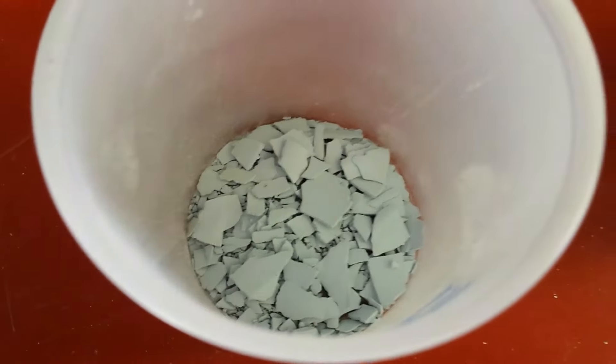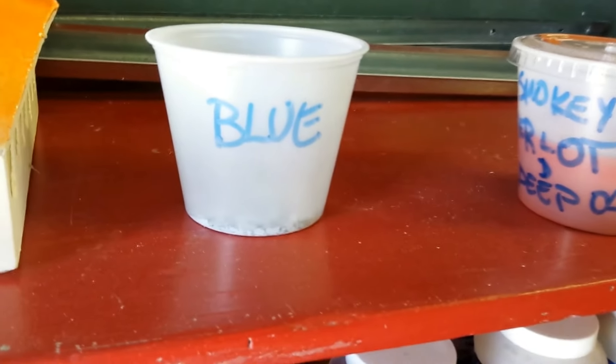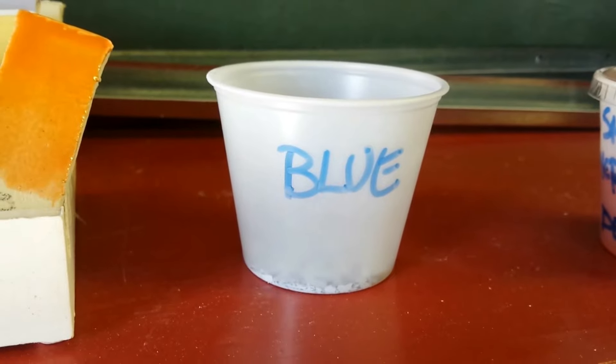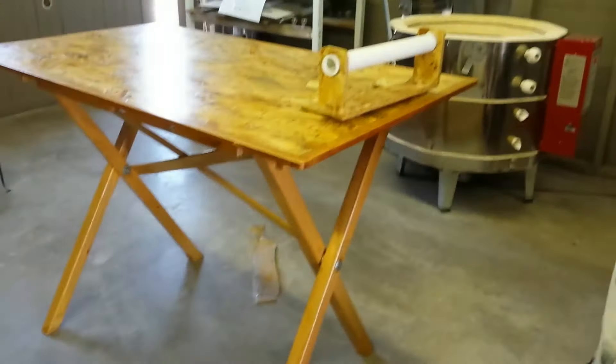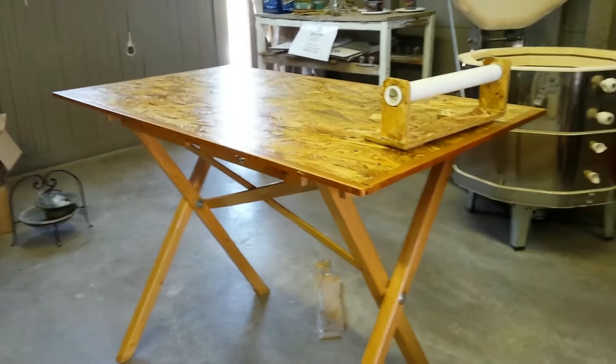I'm going to try and make those glazes crumble. The reason is I saw a project in Ceramic Arts Daily where you can add this to clay and fire it and it embeds in the clay. I just can't wait to try it. So I'm just going to use all my extras and dry them out.